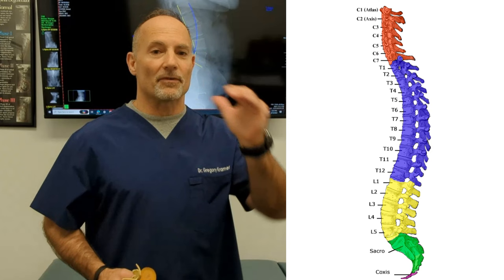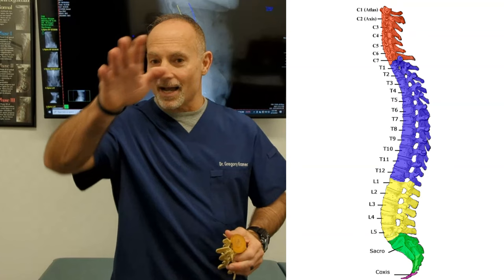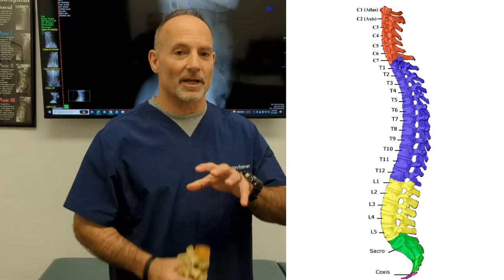Your neck should have a forward curve, like a banana shape. Your upper back or thoracic spine should have a kyphosis going the opposite way. Your low back should have a proper curve. These curves are like a spring, and when you have a proper curve you absorb shock from walking, lifting, running, and any other things we do.